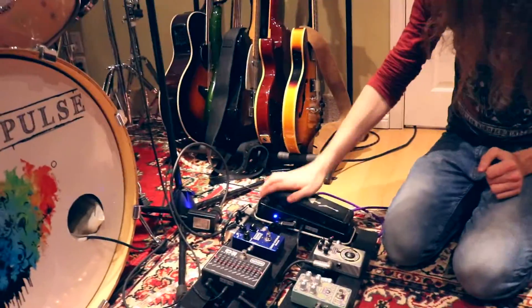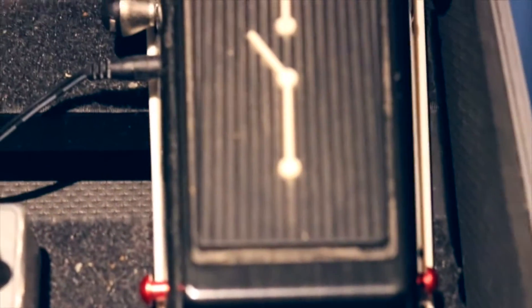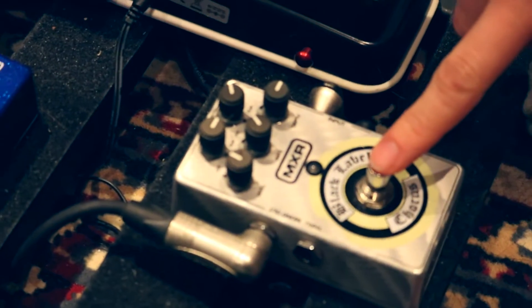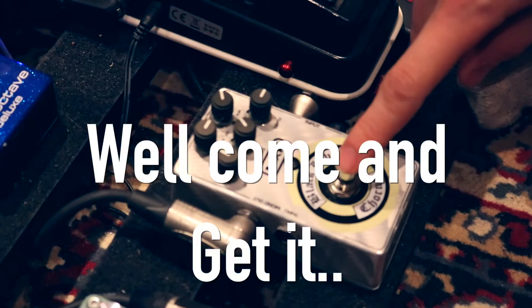We'll start off with the first thing in my pedal board. This is a Custom Audio Electronics WAL. It has a pretty high fashion design on top right here — an Invacable Society Chorus from Zach Wild's pedal board. I just stole it from Zach Wild. He still hasn't found out. If you ever see this, well, come and get it, man.